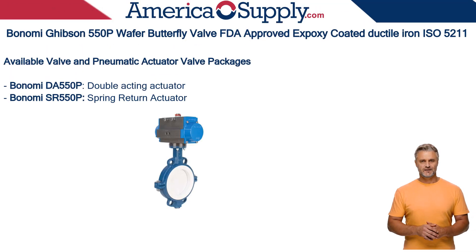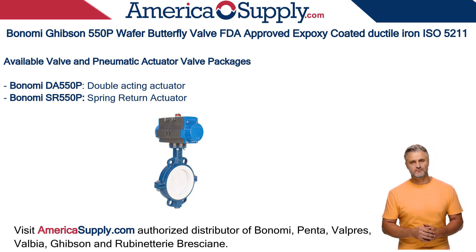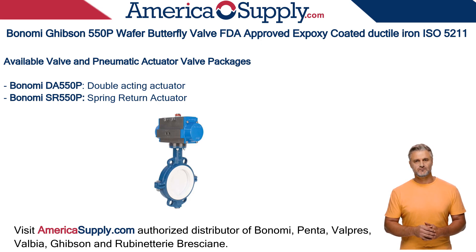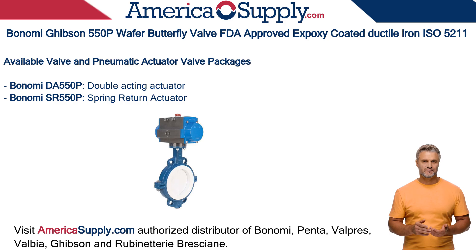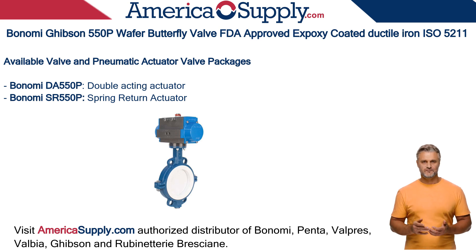Let's take a look at the Valbia pneumatic actuator package options. The Bonomi DA 550P is paired with the Valbia double-acting actuator, while the SR 550P is paired with the spring return actuator. The actuators are paired according to valve size for optimal performance range and optimal power. Each Valbia electric or pneumatic actuator can also be purchased separately.